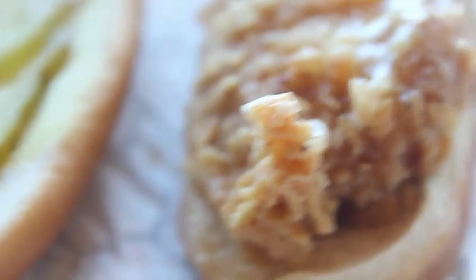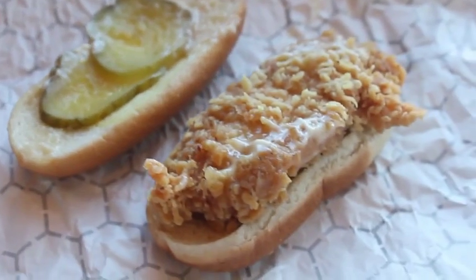It's a very simply constructed sandwich. Just a filet of chicken, a little bit of mayo, a couple of pickles, on a nice small hot dog bun.